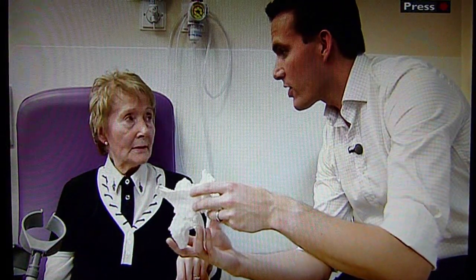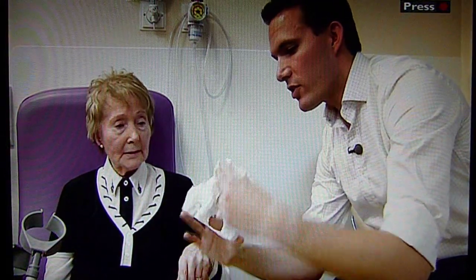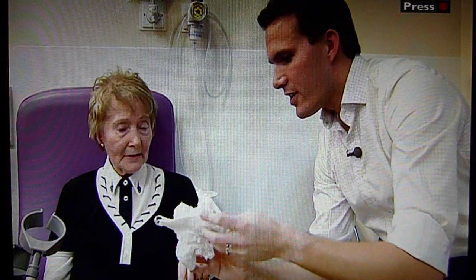But by having it in our hands rather than just on a computer, we can just turn it around and have a look in any direction that we want. Young surgeon Mark Frame showed 79-year-old Myra Hare a model of her damaged hip.